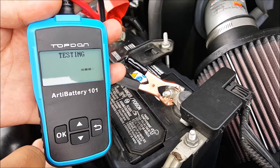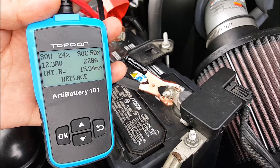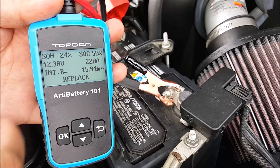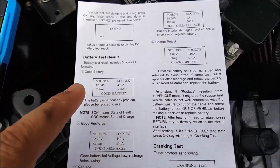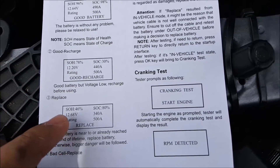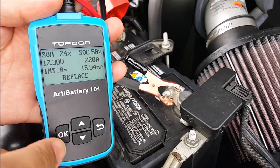It's doing the test. Right here it tells you the state of health is 24%, state of charge is 50%, voltage is 12.3, and 220 amps. It says to replace. Test results can be one of five: good battery, good but needs recharge, replace, bad cell and replace, or charge and retest. I click OK.